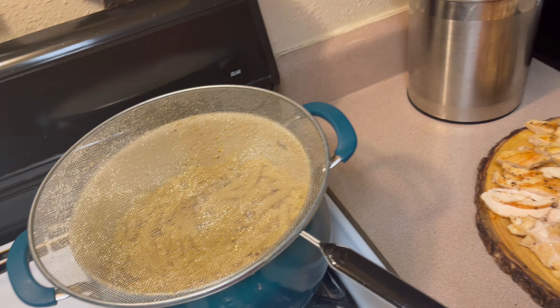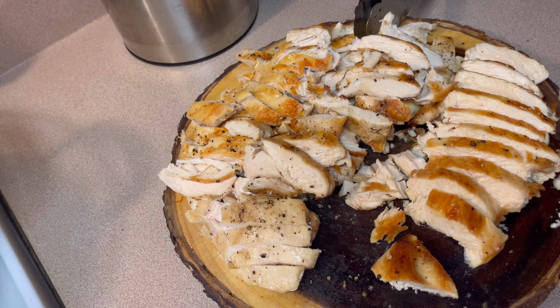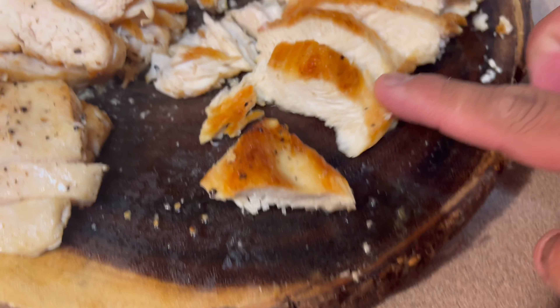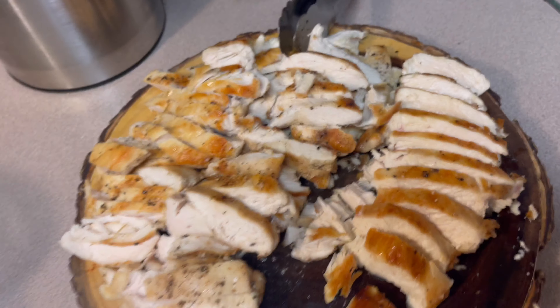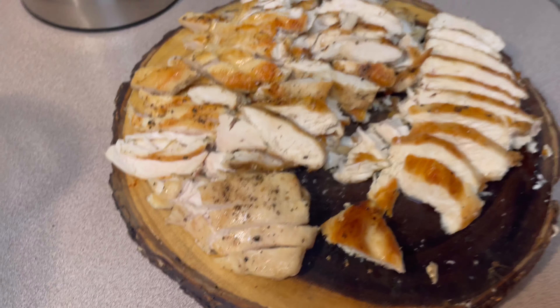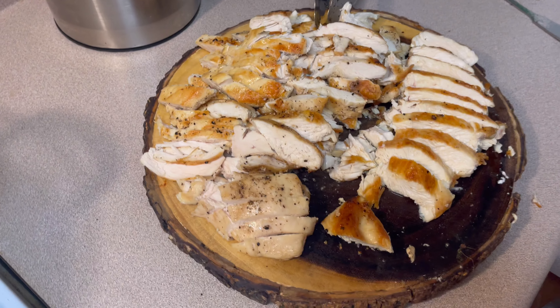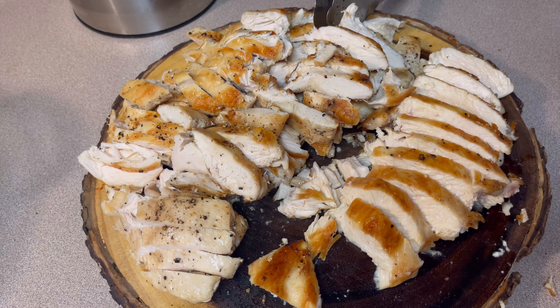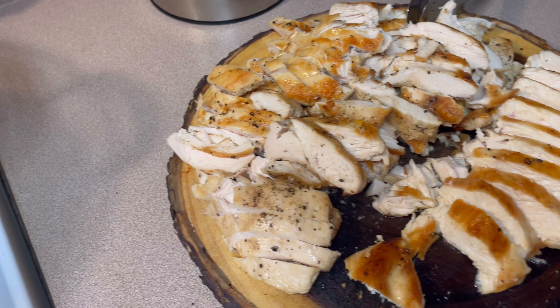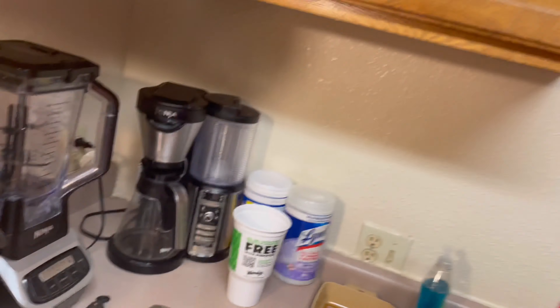Now that I got that going, I went ahead and cut up the chicken breast that was done cooking — I did slice them up. That's going to go on top of the alfredo. Just wanted to show you it's not dry, everything came out perfect, it's all moist. This is going to go on top of the alfredo after I sliced it up. Mmm, good — you guys got to try this.